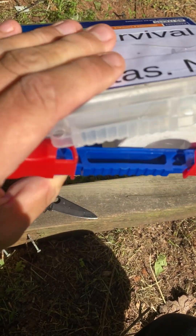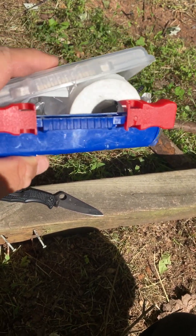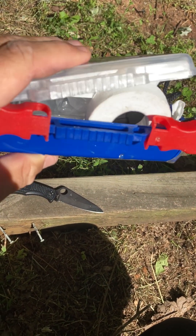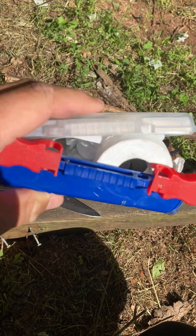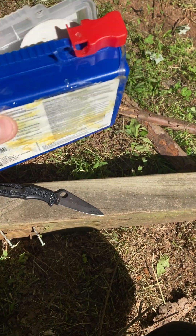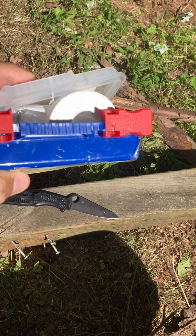You can take it with you, so in case you end up going to a country where you can legally carry your knife, you still have a solid survival kit. You can at least make a fire in case of emergency, take care of your medical needs, and use the emergency blanket for shelter. So yes, that's how to make a fire using the firecracker fire starter.